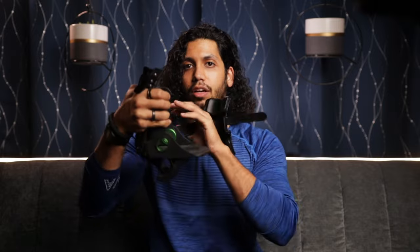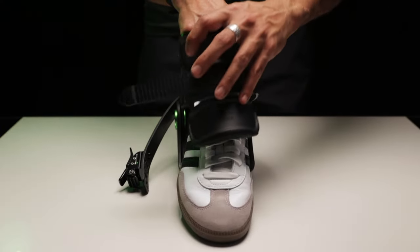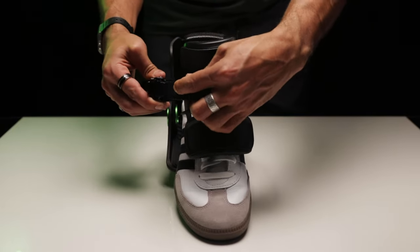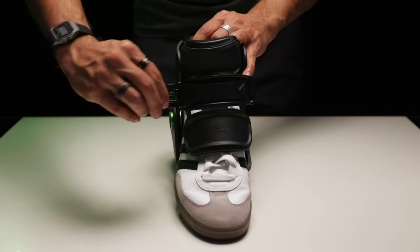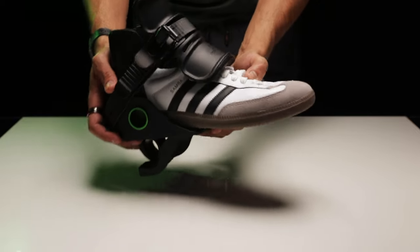From here you can go ahead and put your foot into it while it's in this position. Then you'll pull this strap in front, slide it into this little spot here and it'll latch in. And once you've gotten it to a decent tightness, you can pull this lever to tighten it down a little bit more to whatever is most comfortable.